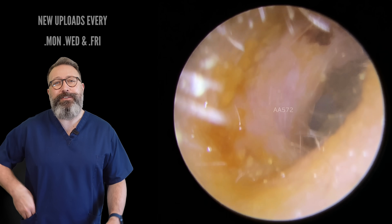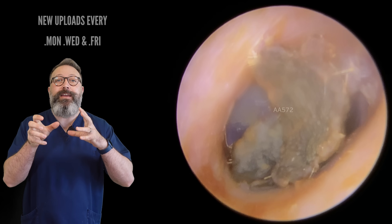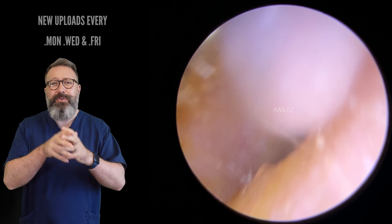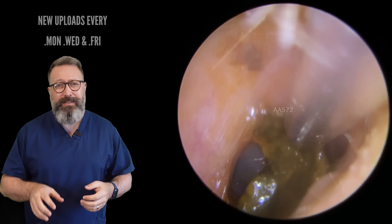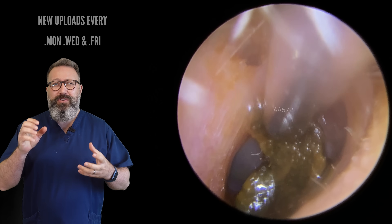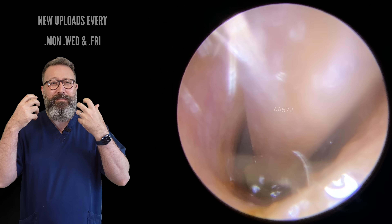Hi everybody, this is Rhys Barber from Audiology Associates. Thanks for watching our earwax removal video today. This was a really interesting one. This lovely young man came through. You can see this wax is dry as a bone. He had been putting a little bit of olive oil in. Very deep wax, experiencing a lot of discomfort in both ears — not so much a hearing issue, but lots of earache and pain, especially when having baths or showers.